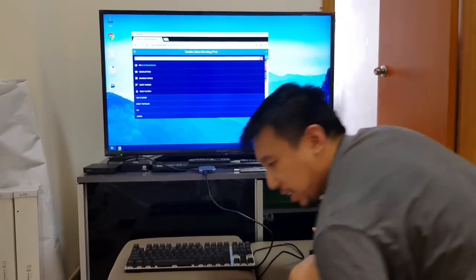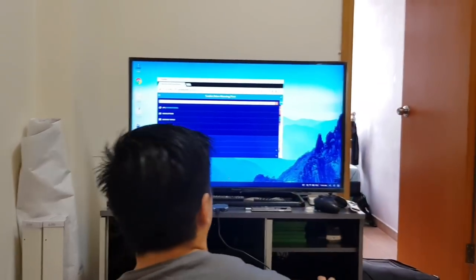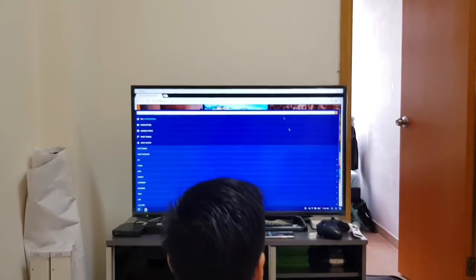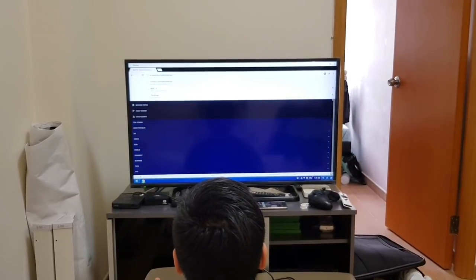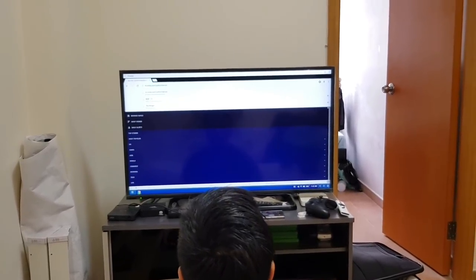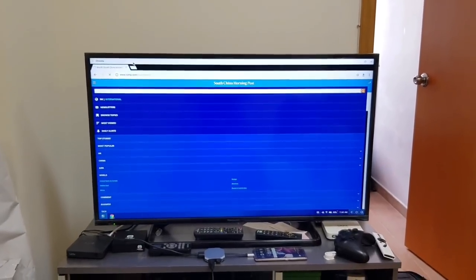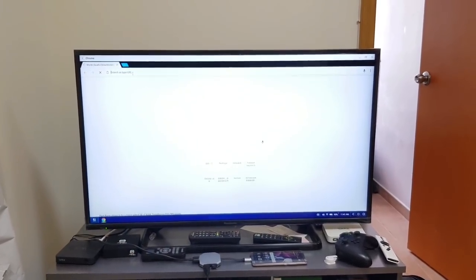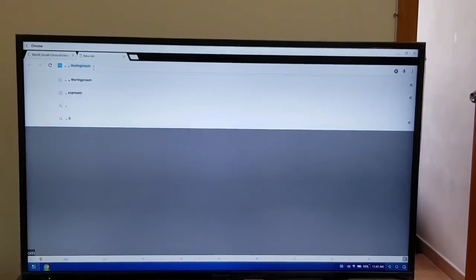So that's it — I've set everything up and it should be working. The wireless mouse is indeed working. As you can see, Chrome here is a desktop version of Chrome with different tabs. You can open different tabs and the keyboard works.